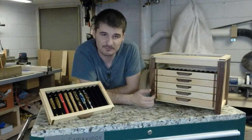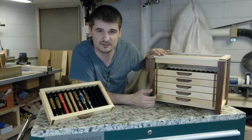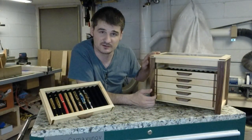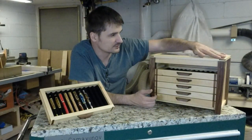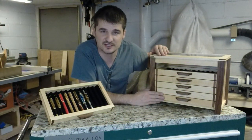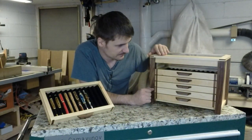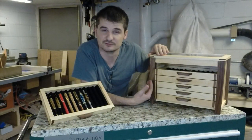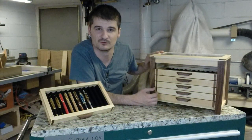I'm pretty happy with how this turned out. I finished it with four coats of Danish oil and two coats of Johnson's Paste Wax, and I really love how it turned out. This is my first time using Danish oil and I think it's going to be my permanent wood finish for when I want it to feel like natural wood and not that plastic feeling you get from lacquer or polyurethane.